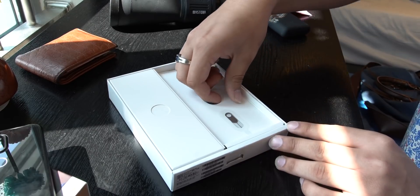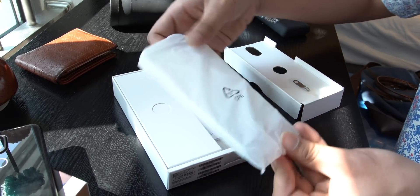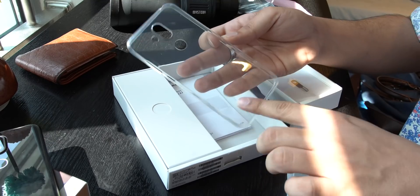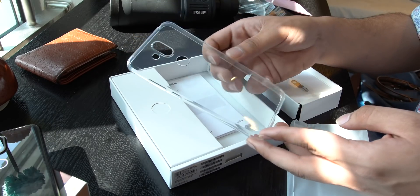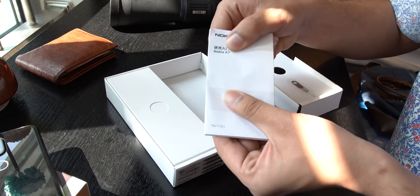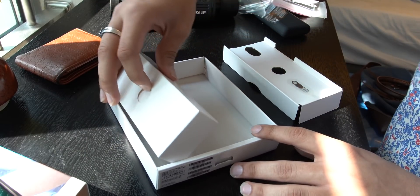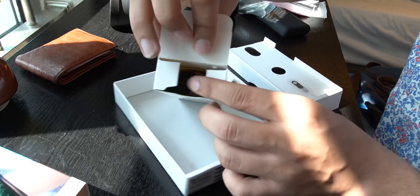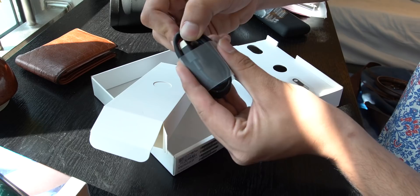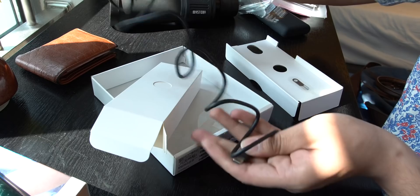First of all, we have to remove this part from the box. Underneath we have a cover, so I have to open it. This is our cover. Now this is very common — I am seeing it in every box — and it is very beneficial. Now I have to look at the Chinese user manual. Let's look at this box and open it. We have the data cable here. This is a type-C cable and it has good quality — a very thick wire.